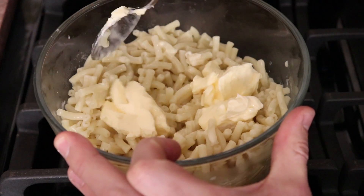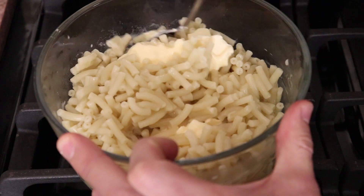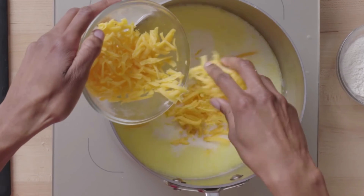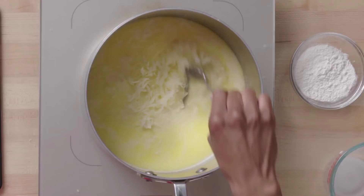It just finished cooking in the microwave so I'm gonna add some butter or margarine or whatever this is. Maybe toss in a splash of milk. My topping is actually a graham cracker and pepper streusel. Cheddar cheese, American cheese, and monster cheese.